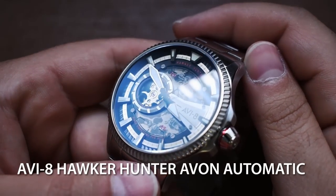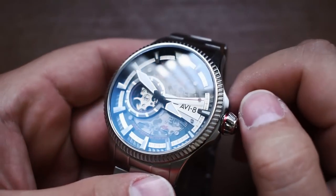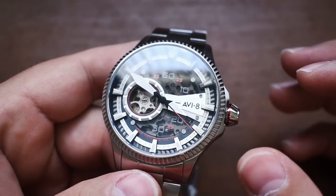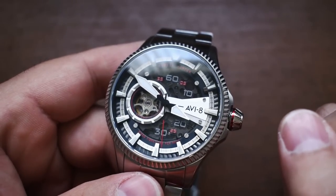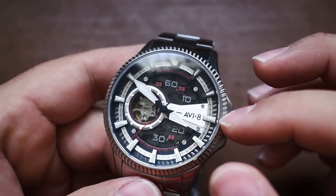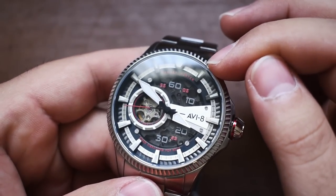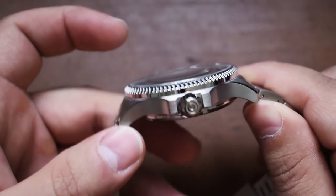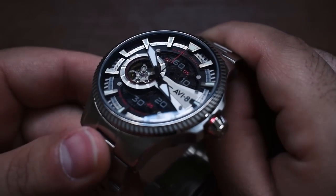So here in front of us is the new Aviate Hawker Hunter Avon Automatic — another very extreme, out there modern design language from Aviate. Again, there's not a whole lot here that lends itself to being a classic aviation instrument. There are some things that kind of cue itself into being a pilot's watch — the big broad handset, some inner track markings, and this kind of turbine serration design, almost like a big Crown Pro Pilot. Oris used that design as a plane's turbine in its engine, and I think Aviate might be going for that same kind of aesthetic.